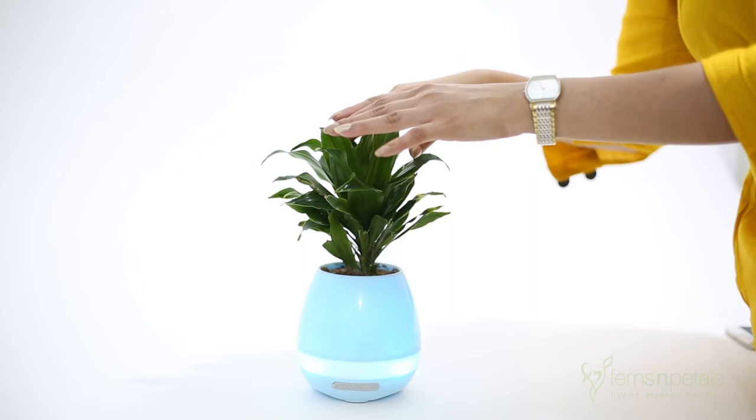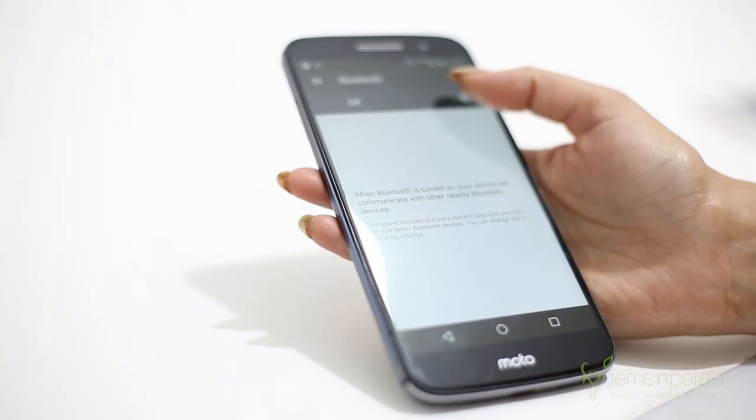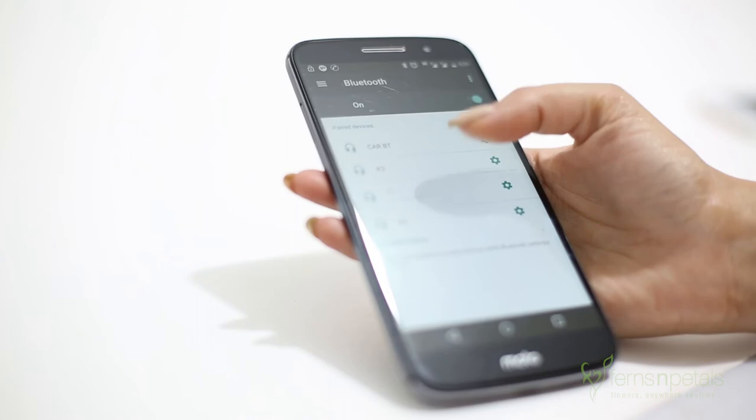To use this as a Bluetooth speaker, press the center button again and you will hear 'Bluetooth mode'. Connect your smartphone and play your songs.